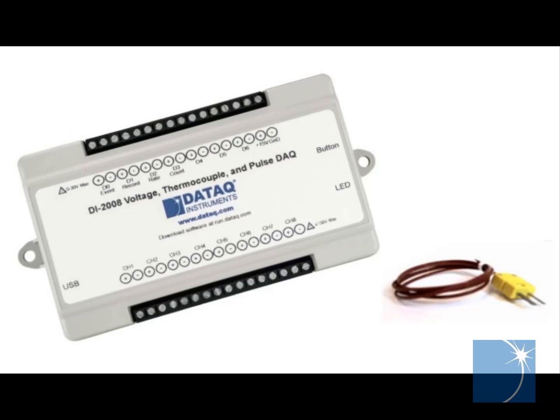Hello, this is Sean, an application engineer here at Daytac Instruments. Today I'll give a short demonstration on how to make temperature measurements using thermocouples and one of our thermocouple data loggers.